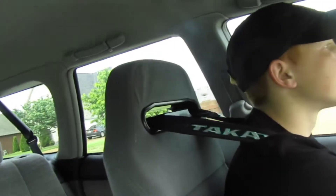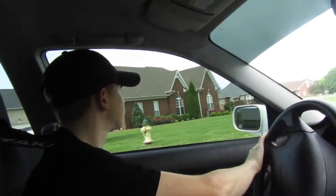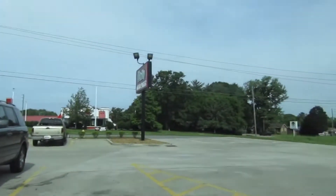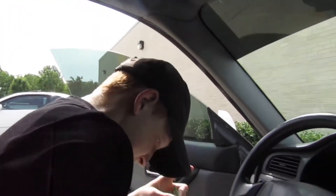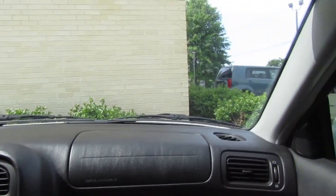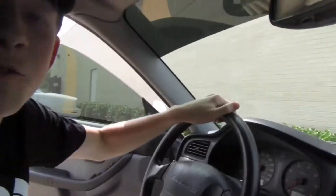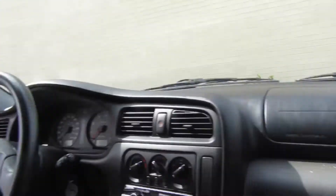Hey guys, we're about to go to O'Reilly's or Advanced or somewhere to get some exhaust tips for the truck. We're going to take the doors off and look at the speakers because I think I blew my speakers. We'll see. We'll see you guys there.